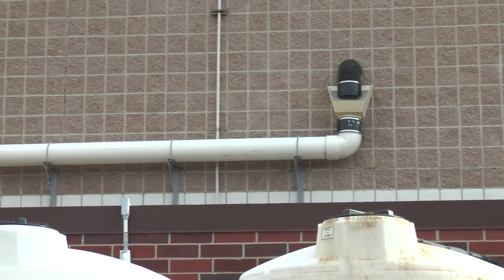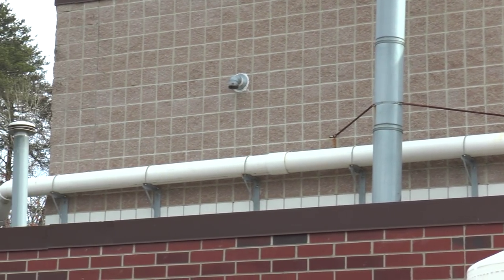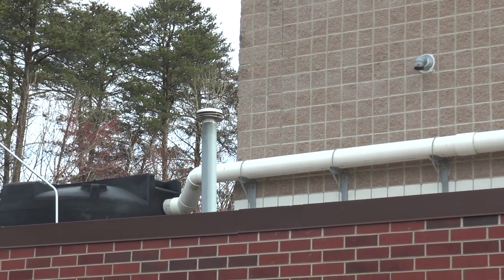The rainwater is captured from the drains that used to go to the storm sewer and is directed to two 6,000-gallon tanks for storage.